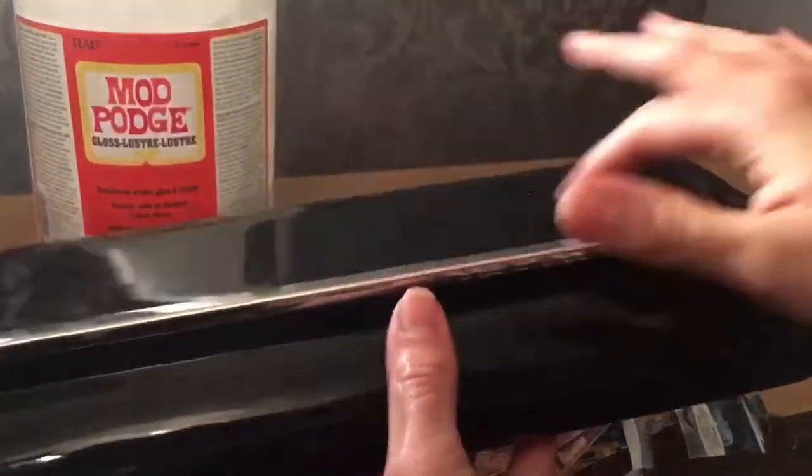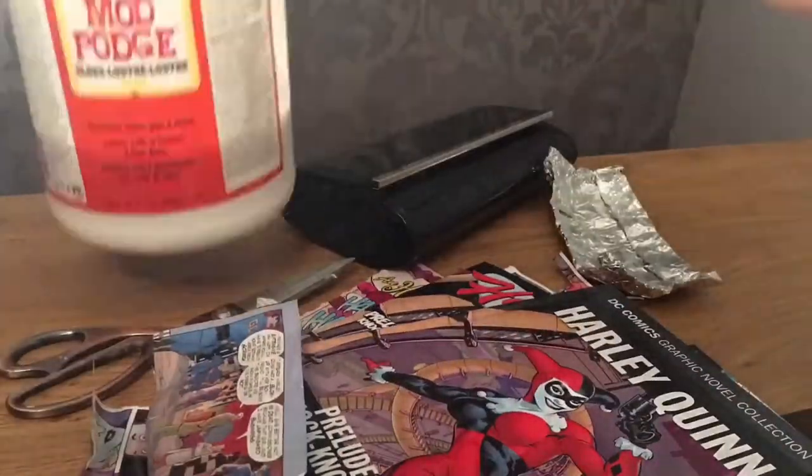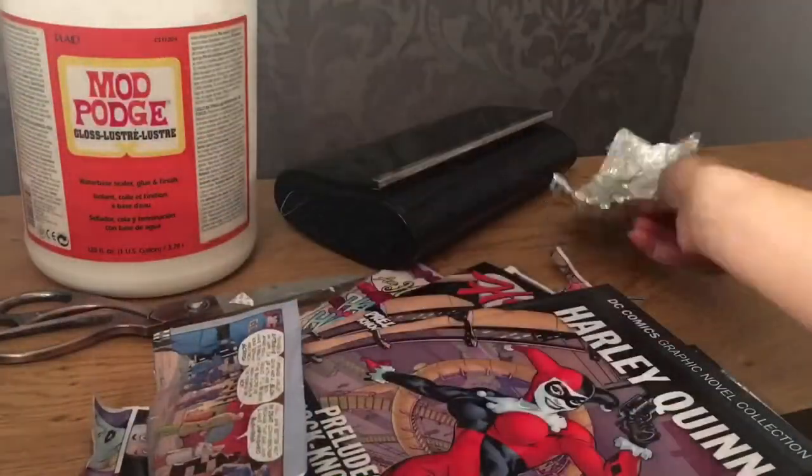Hi guys, today's YouTube video I'm going to show you how to make a comic book bag. You'll need the bag, the comic, Mod Podge in the gloss range, scissors, and a bowl.